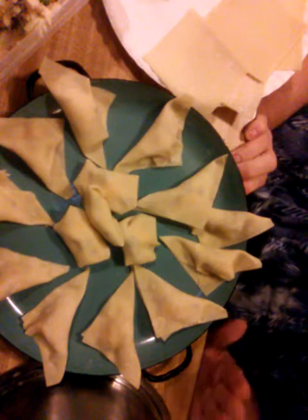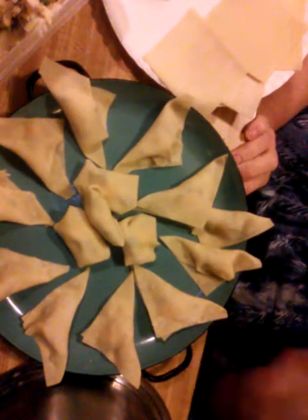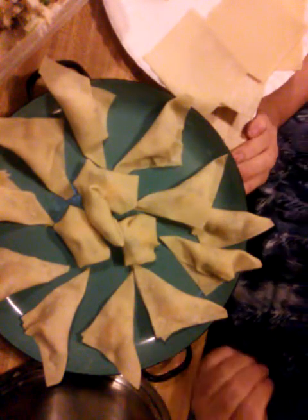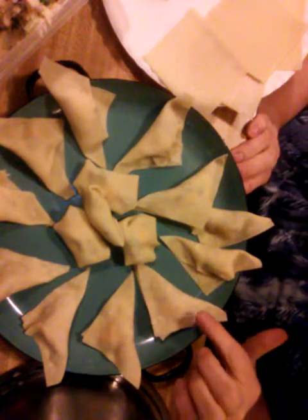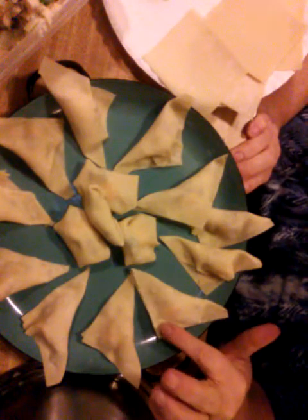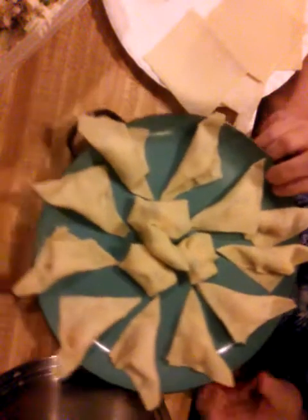Savory or sweet, you will not believe all the creative things folks have come up with. I'm going to attempt a pierogi of sorts. These are all filled with a loaded mashed potato and cheese cube, and I'm going to try boiling some and steaming some. I'll show you how I put this together.